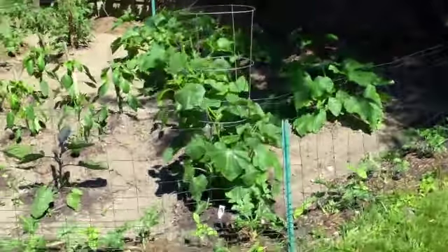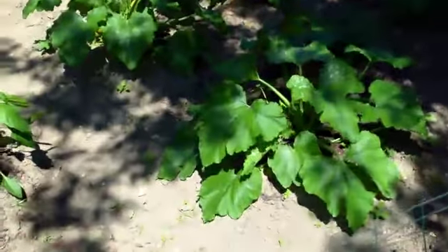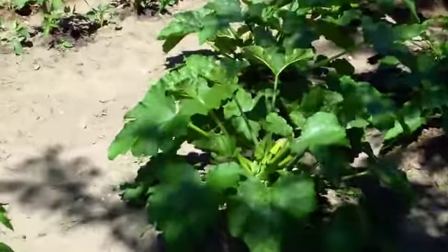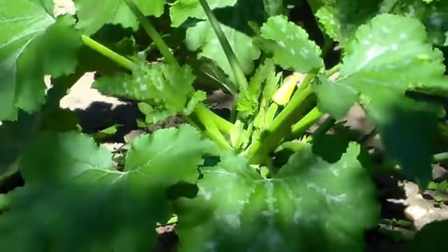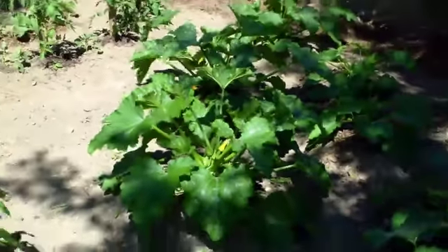The zucchini plants are really, really looking good. There's actually little zucchini on there. There's some different little flowers and little zucchini's going to be growing pretty soon there.